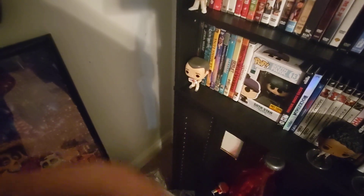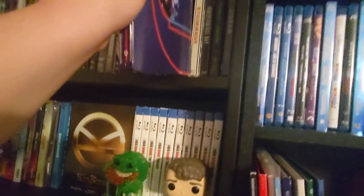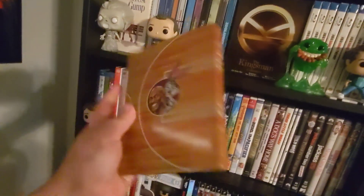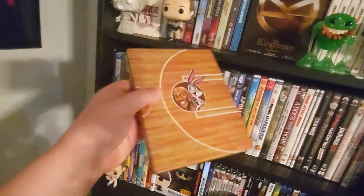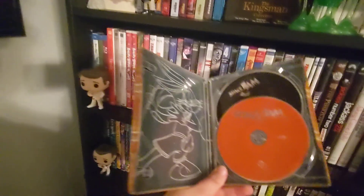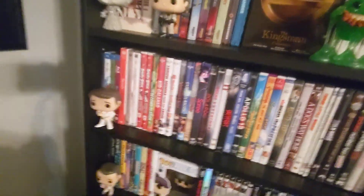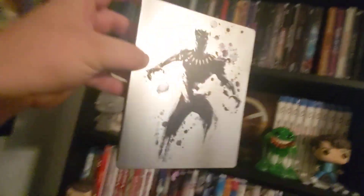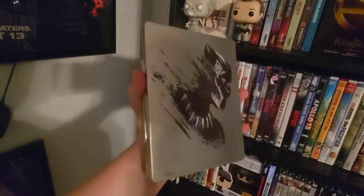Got the Space Jam New Legacy — it's a cool one, don't think there's anything special about that though, nothing on the back. We got the first Space Jam — it's a nice steelbook, I really like this one. See this back? This one has a back that I'd say is worth showing — boom, check that out. And we got a Black Panther — very nice right there.